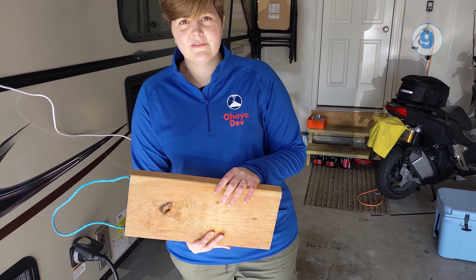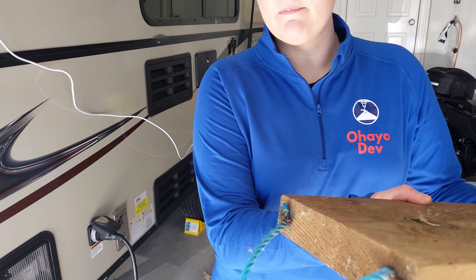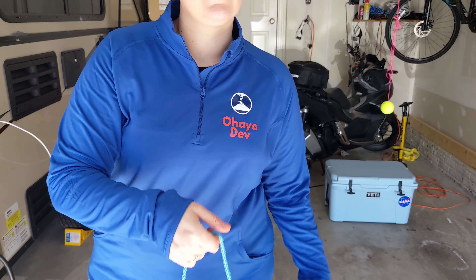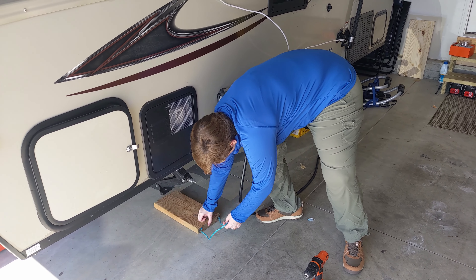One of the fastest modifications we made was to the boards that we put underneath our camper jacks. We took a basic piece of nylon cord as well as some staples, and they just make it really easy for carrying four at a time as well as quickly and easily getting them underneath the jacks.